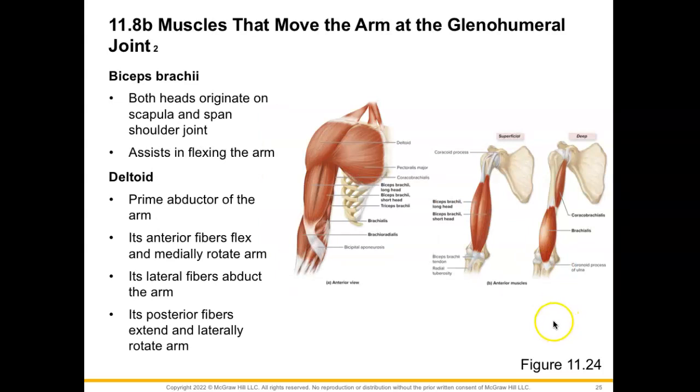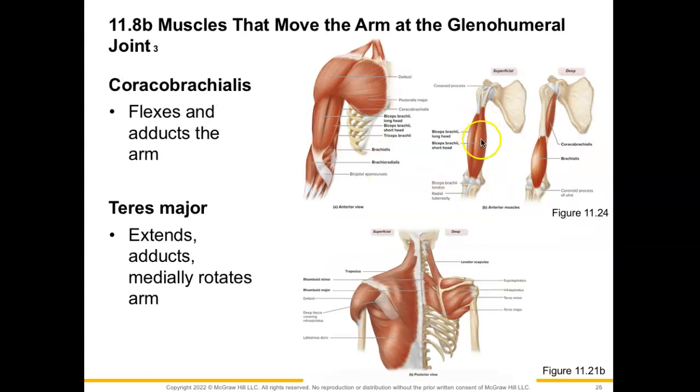Now for our biceps brachii — both of our heads are originating on the scapula, crossing our shoulder joint and our elbow joint, so it is going to assist in flexing our arm. It is also going to flex the forearm as well as supinate. And then we have our deltoid muscle — this is going to be the prime abductor of the arm. Its anterior fibers will help flex and medially rotate the arm; its lateral fibers will help to abduct the arm; and the posterior fibers would extend and laterally rotate the arm. If we were to peel away the biceps brachii, we would get a better view of the coracobrachialis muscle, which is going to flex and adduct the arm.